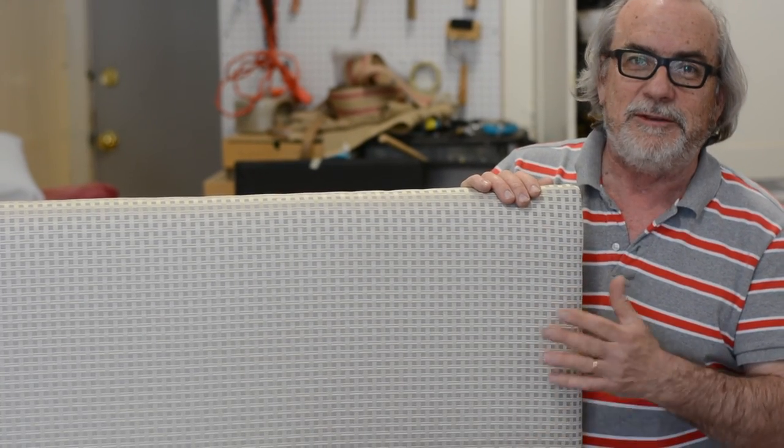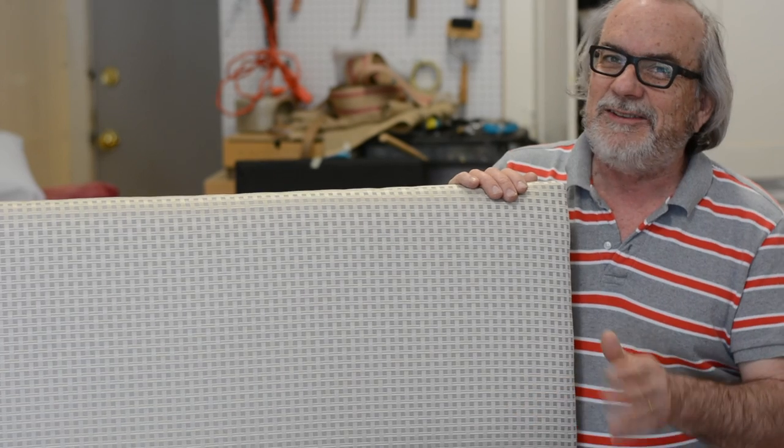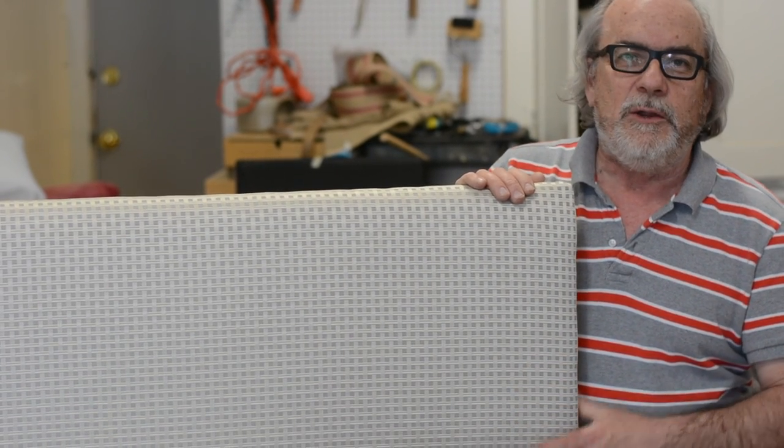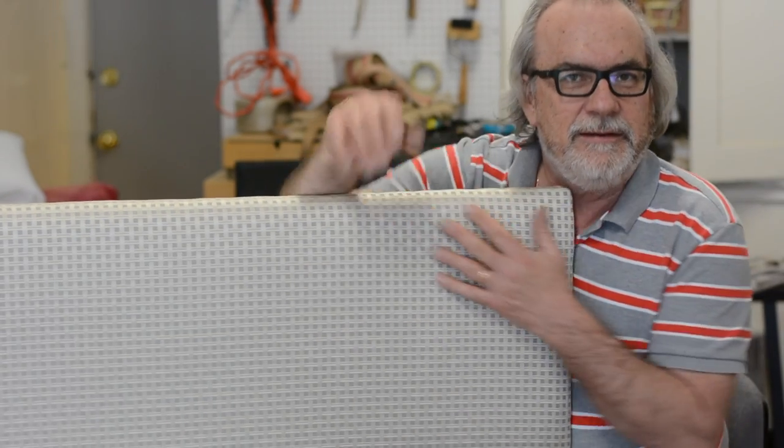I hope we've learned some things — the major thing about slip seats is that they move, so they're not necessarily easy. You've got to find a way to incorporate your body into the holding of it to get a good job. I think we've learned some new things here today, and I'll see you next time.